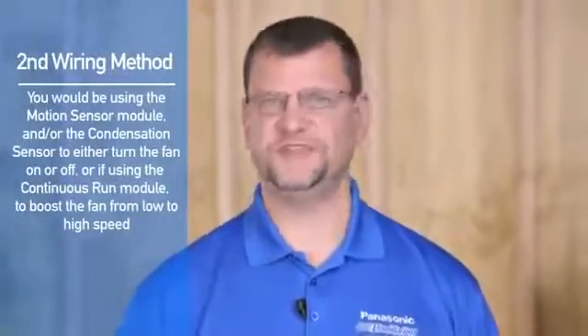The second wiring method we'll discuss is for automatic operation of the fan. Using this wiring method, you would be using the motion sensor module and/or the condensation sensor module to either turn the fan on or off, or if using the continuous run module, to boost the fan from low to high speed. If you choose this wiring method, you will not have manual control of the fan — you'll be relying on the sensors only to control the fan.